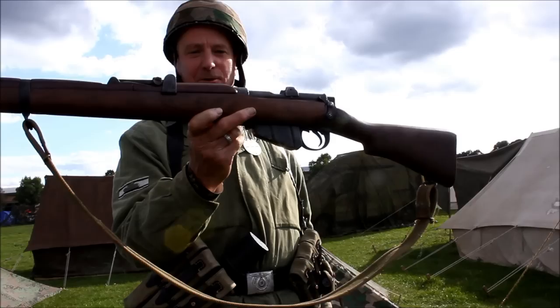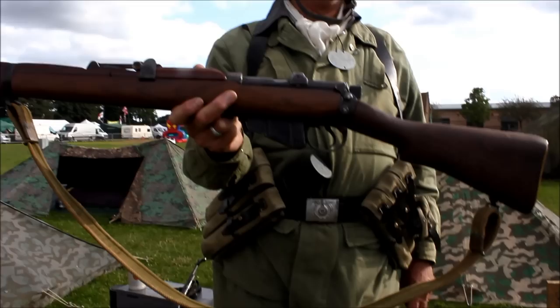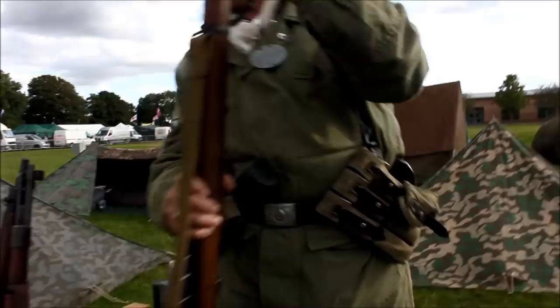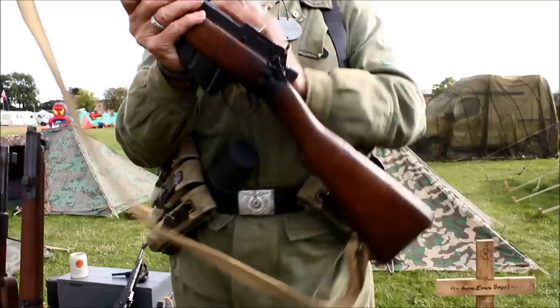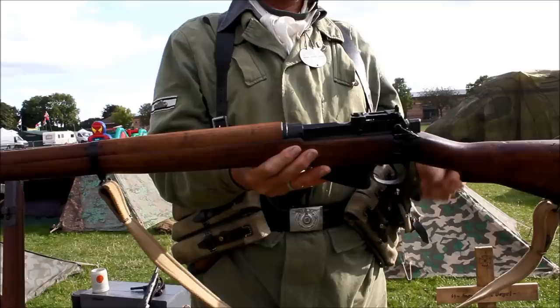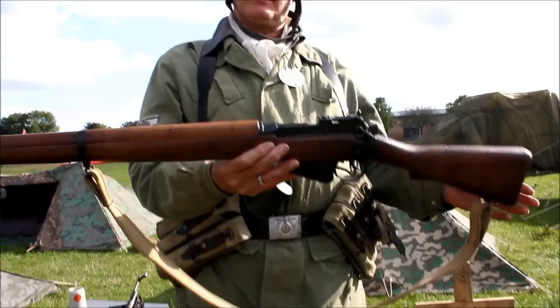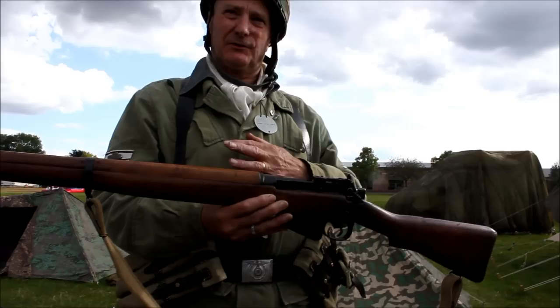Lee Enfield 303 — I can't tell you what mark it is because I don't know much about them, but it's a British rifle. Again, very accurate — with a skilled operator you could make a barrage of guys firing these sound almost like a machine gun. There's another version here — slightly different on the bolt action, but again very accurate. In fact, the police up until about the mid-80s were using these with a 7.62 barrel fitted as sniper rifles — the same system converted from 303 to 7.62.